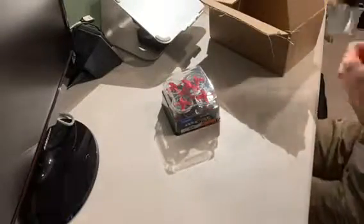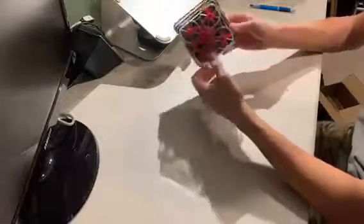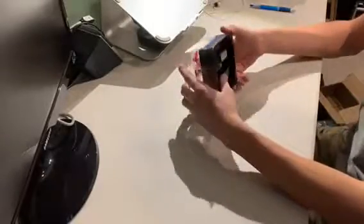The seal is broken — let's go ahead and see what's inside. And voila, there she is: the Blade Inductrix FPV Plus. It's not brand new, but it's newer than the old one. It's the Plus model, so it's a little bit bigger.